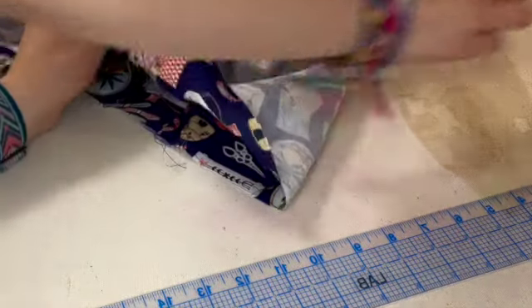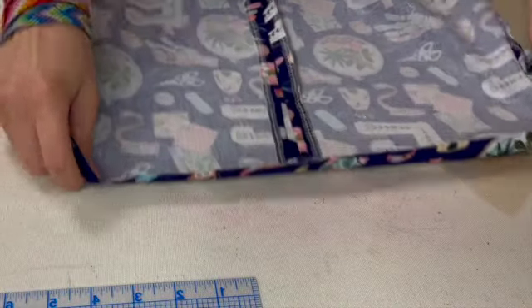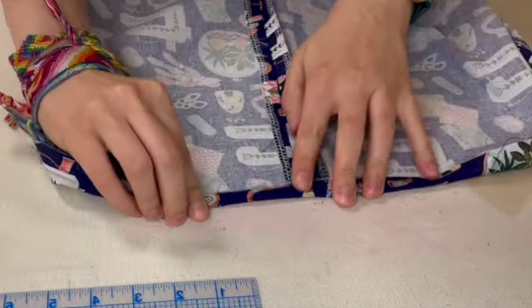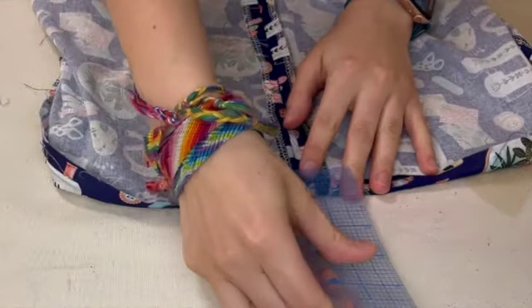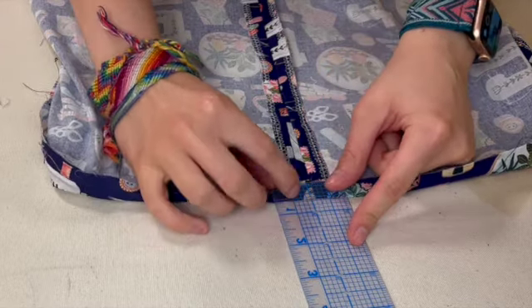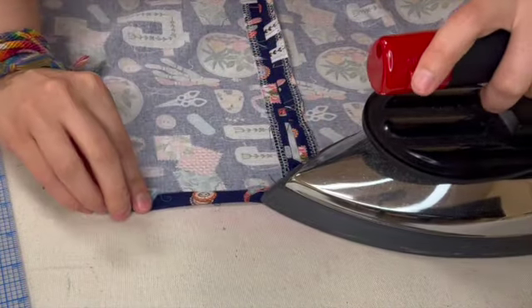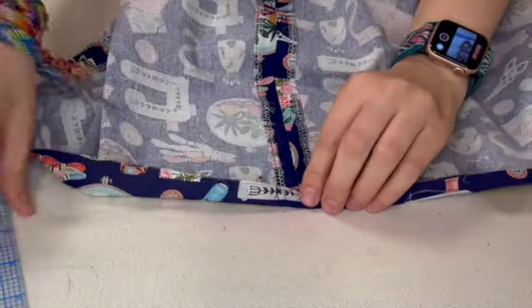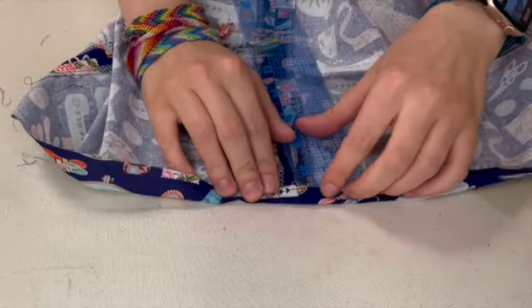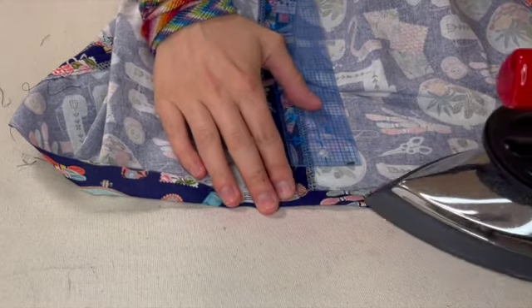I'm going to work at an angle so I'm not blocking your view. I'm checking and making sure a quarter inch is what I think it is, lining it up, and then pressing all the way around the waist, moving as I go. I'll check on a quarter inch every once in a while to make sure I'm staying consistent so the casing isn't growing or changing as I go around.